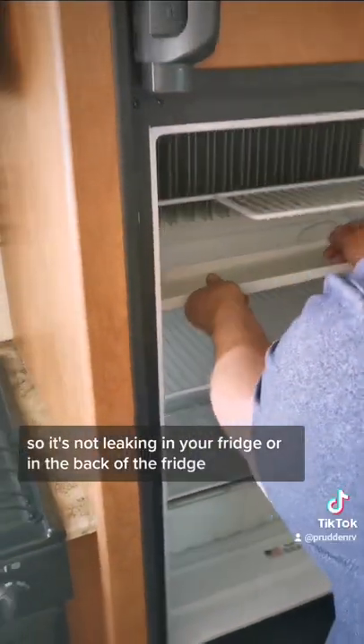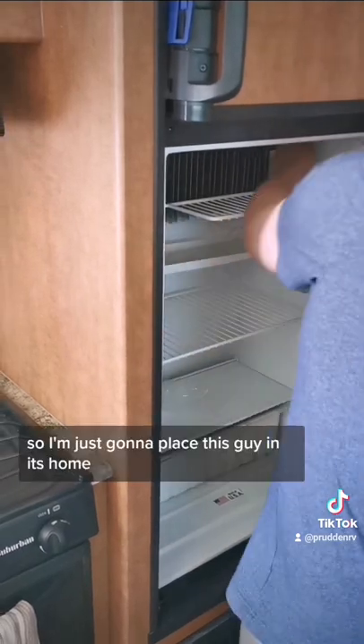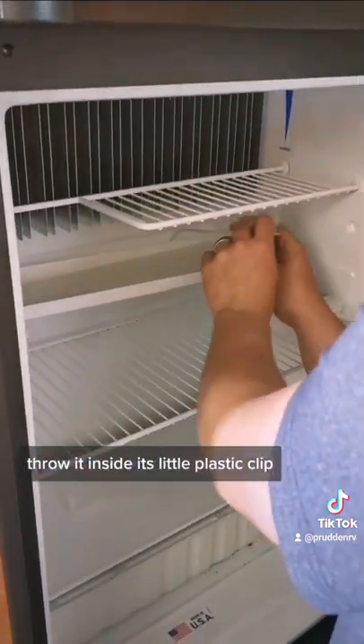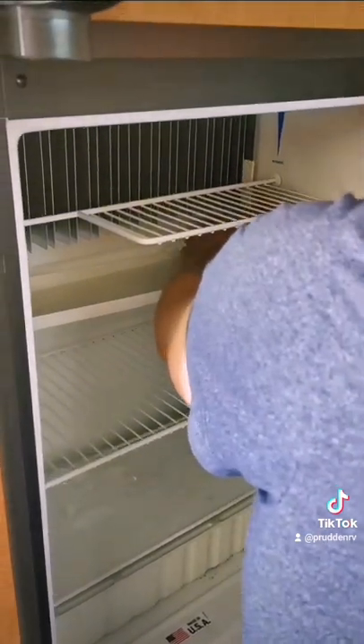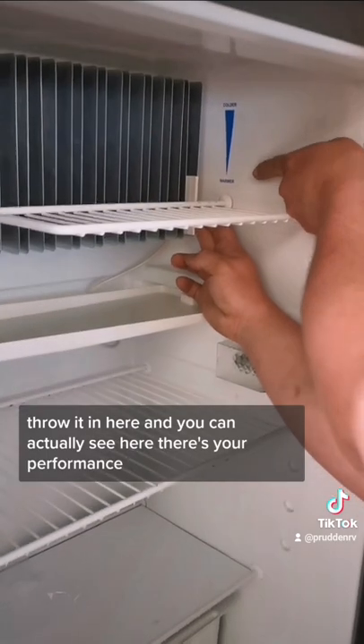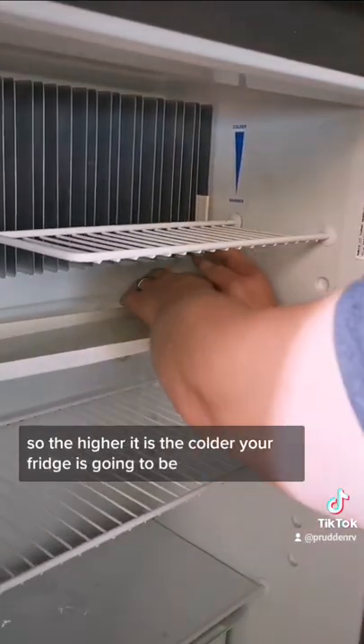So it's not leaking in your fridge or in the back of the fridge. I'm just gonna place this guy in its home — throw it inside, it's a little plastic clip — throw it in here. And you can actually see here, there's your performance, so the higher it is, the colder your fridge is gonna be.